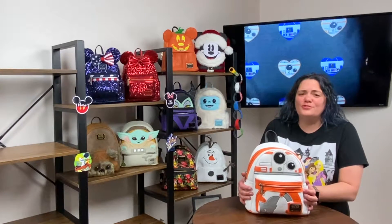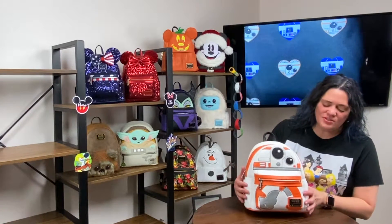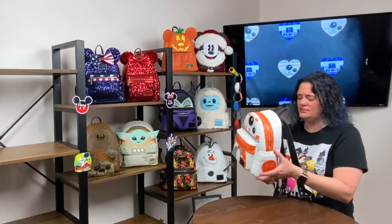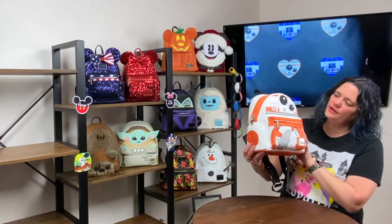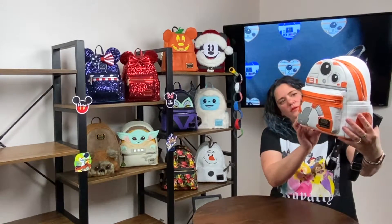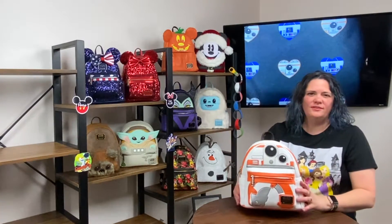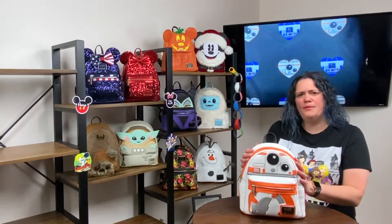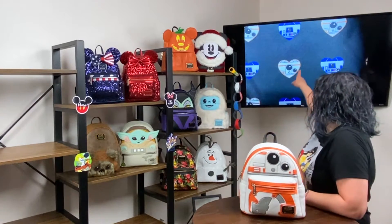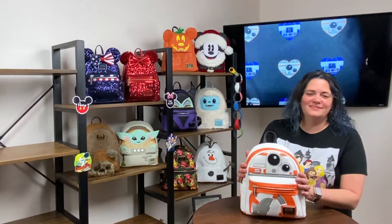I love my little droids — this is BB-8. He doesn't make noises, but he could! You've got the little Resistance emblems, the Star Wars Loungefly card up front, and a zipper pocket. The attention to detail on him is awesome. He does have a little orange base so you don't have to worry about putting him down getting dirty. He's always super fun to carry. The easter egg has a little R2-D2 and BB-8 together — I love these little droids.